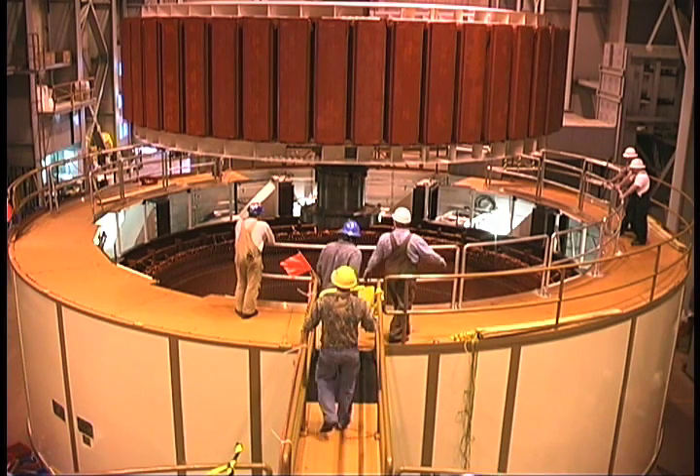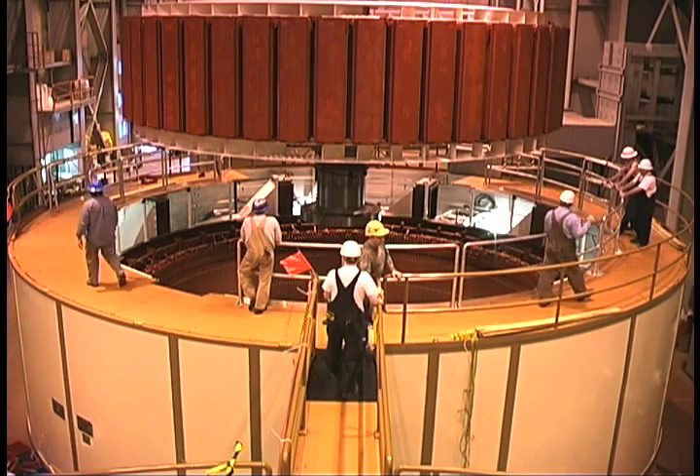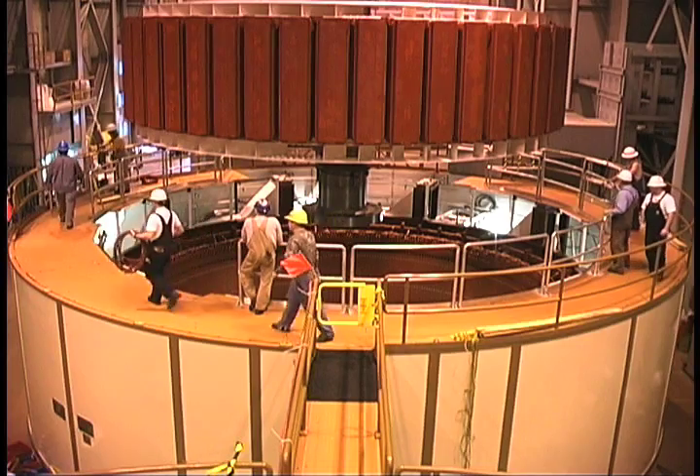Generator 42 was the first of the four generators to be rewound. It's had problems for several years which have kept it from performing at peak efficiency. Before the rewind, we were only at 80%, so we could only generate 80 megawatts out of this generator. When they're all done, it'll be rated for 125 megawatts.